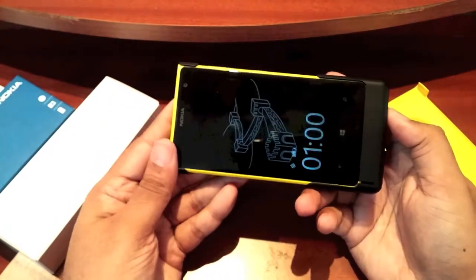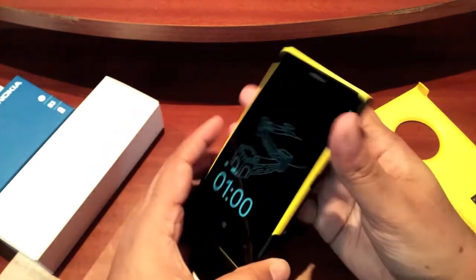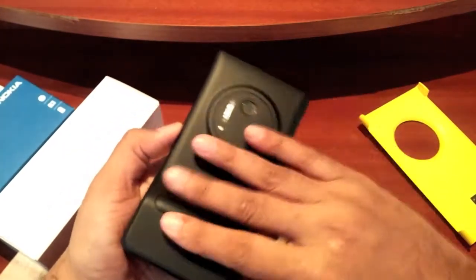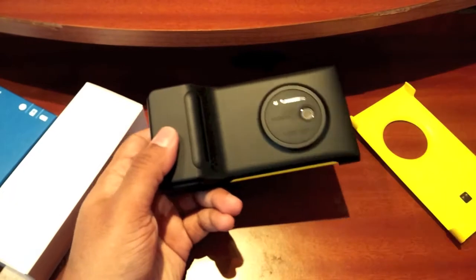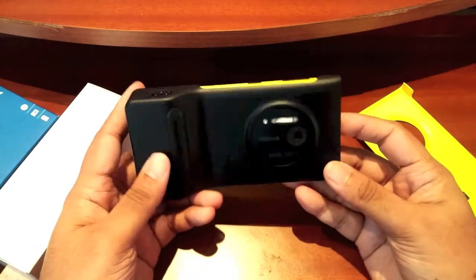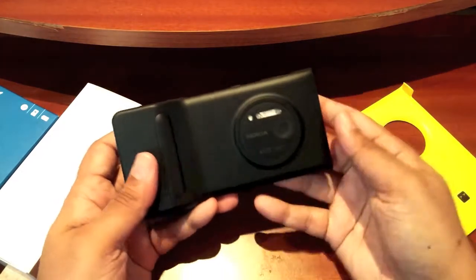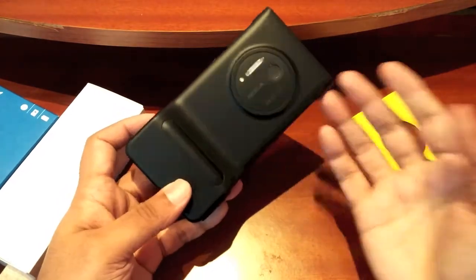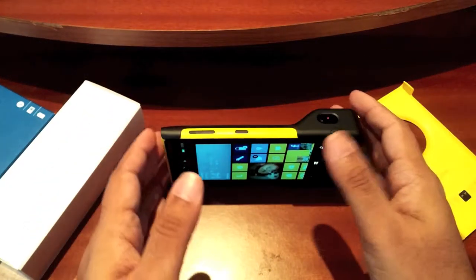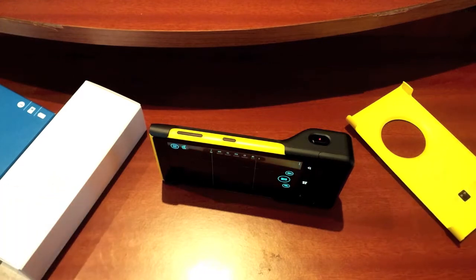So yep, that's a quick look at the camera grip for the Nokia Lumia 1020. You can get this in stores now. If you have a 1020, I would say it's definitely worth getting one. The black version really does help with street photography — if you get the yellow 1020, people will stare at it, but the black grip kind of shields the yellowness so you can take a good shot without people noticing.